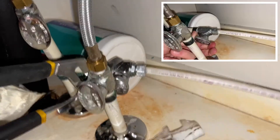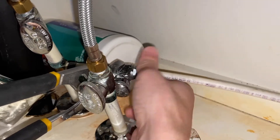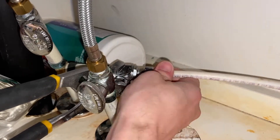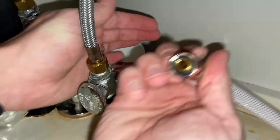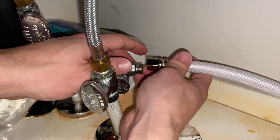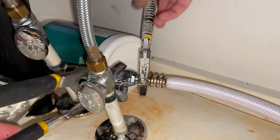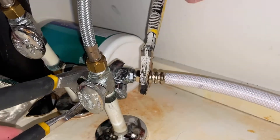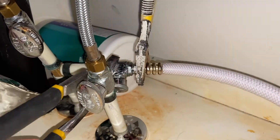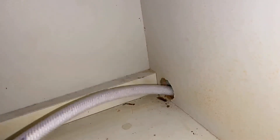Now we can go to the water line under the sink where we turned off the valve and disconnect that so we can put on the new one. Your new water line will have a rubber ring like this — just make sure it's in there before you connect it. This will make sure there's a tight seal so you don't have any leaks. Now take your new water supply line and pass it through the same hole that the old one came out of.